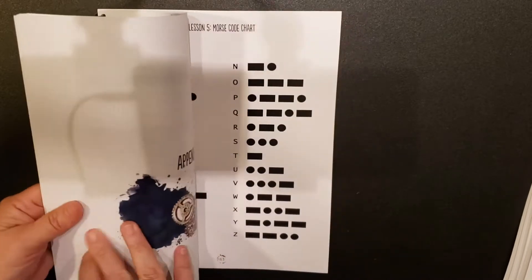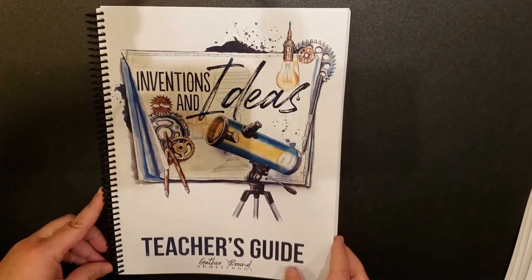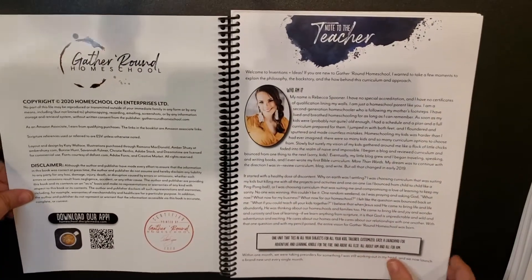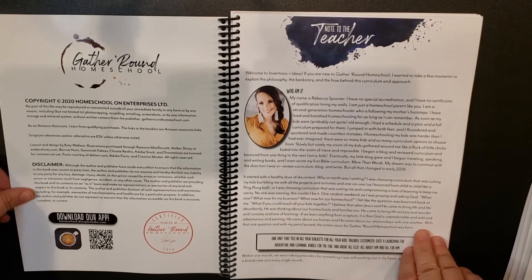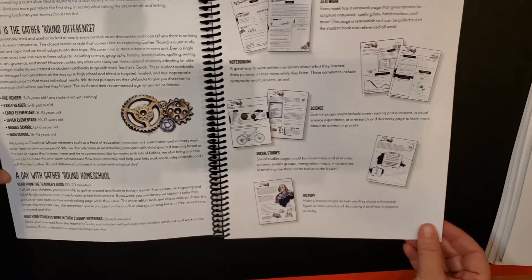So the teacher's guide, as you can tell, it is full color. It's beautiful. You have your welcome from Rebecca, and then it talks briefly about what is the Gather Round difference.